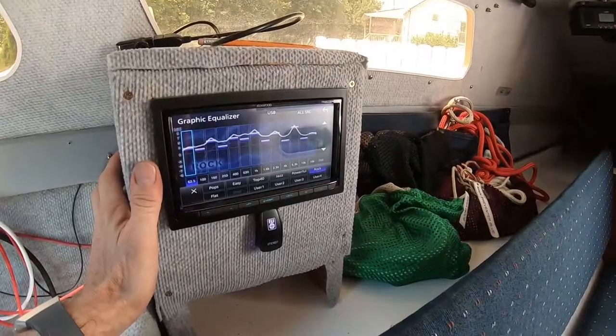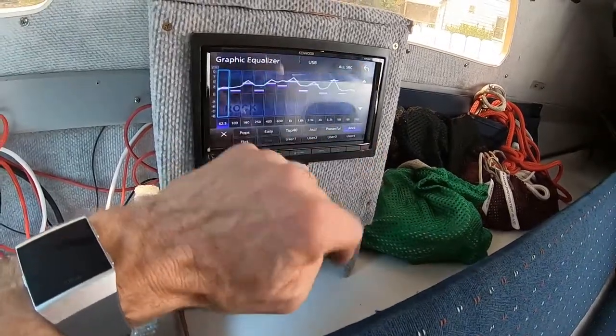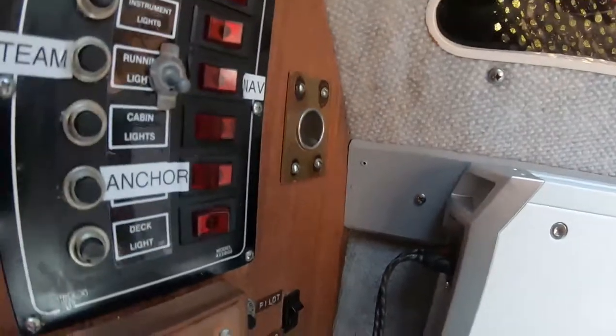I don't know if you can see that, probably not. So what I did was I put a switch here to turn the radio off, and this little guy here turns the amp off.